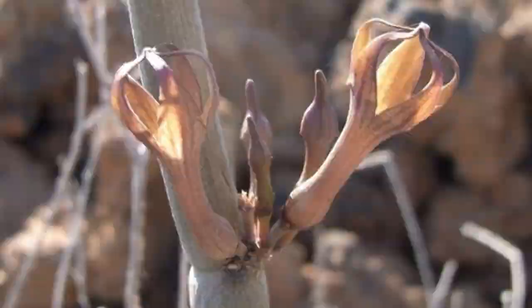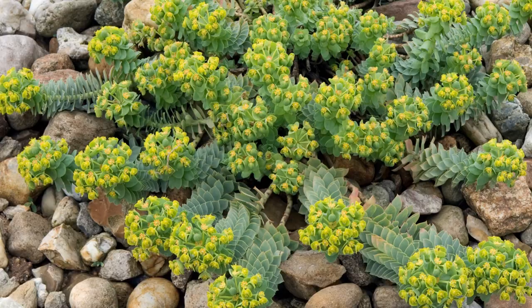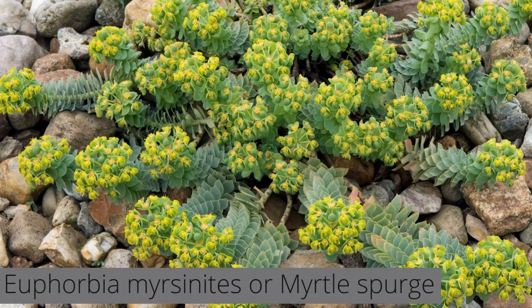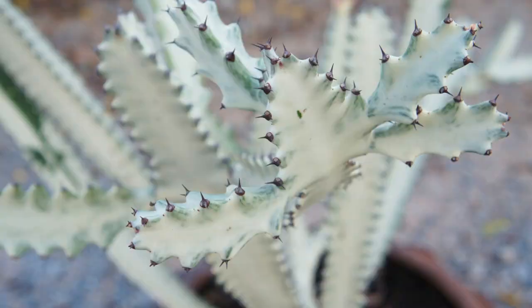In spring and summer, look for reddish-brown flowers growing in clusters. Euphorbia myrcinites is commonly called myrtle spurge — an evergreen succulent perennial with sprawling stems of fleshy blue-green leaves in close spirals. In spring, look for clusters of chartreuse yellow flowers. Noted for its season-long interest, and depending on where you live, it can be regarded as a garden plant or a horrible pest.